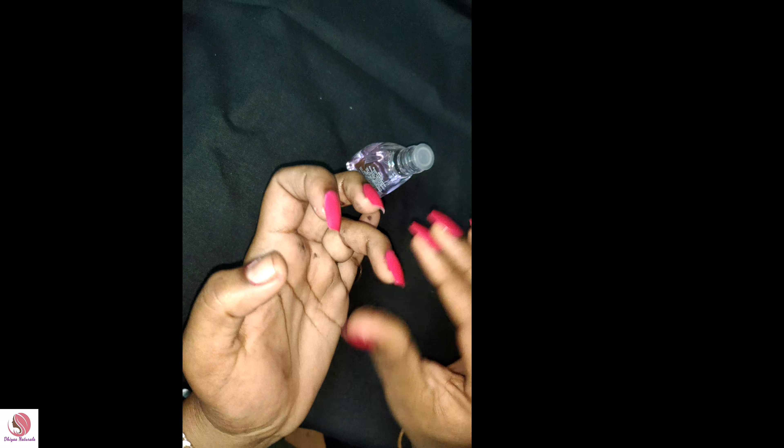I have a liquid and a cotton punch. I put the liquid in the gap and I will put it on the nail. Take the nail edges.